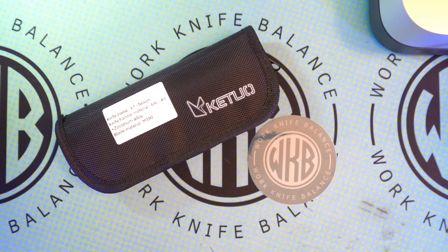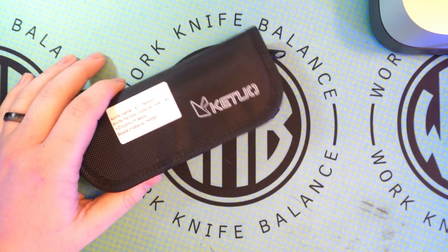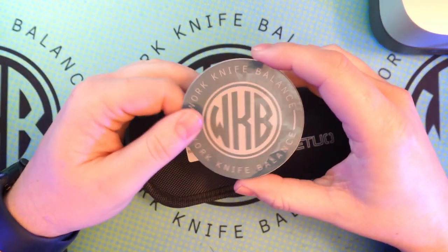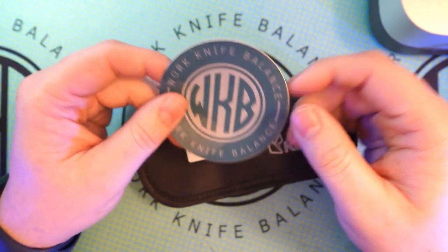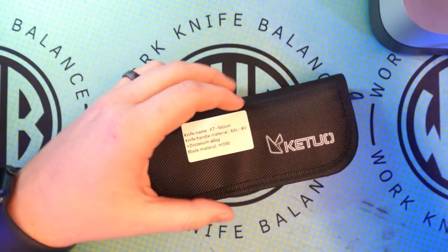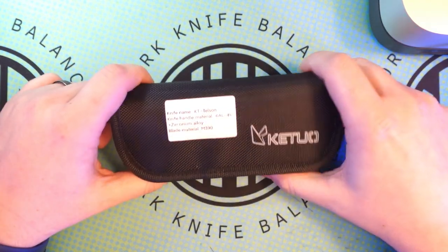What is up YouTube? Welcome back to WorkKnifeBalance. We're going to be diving into a Kituah knife today. Thank you to anybody who's already liked and subscribed to our channel. If you haven't, feel free to hit that subscribe button down below. We appreciate all the support as we have fun with this YouTube channel and bring you some sweet knife content. You can also head over to Instagram and follow us at WorkKnifeBalance939. If you want to send us a knife for review, that's the way to get in touch with us, and we'll send you back a sticker and some swag when we're done with your knife.